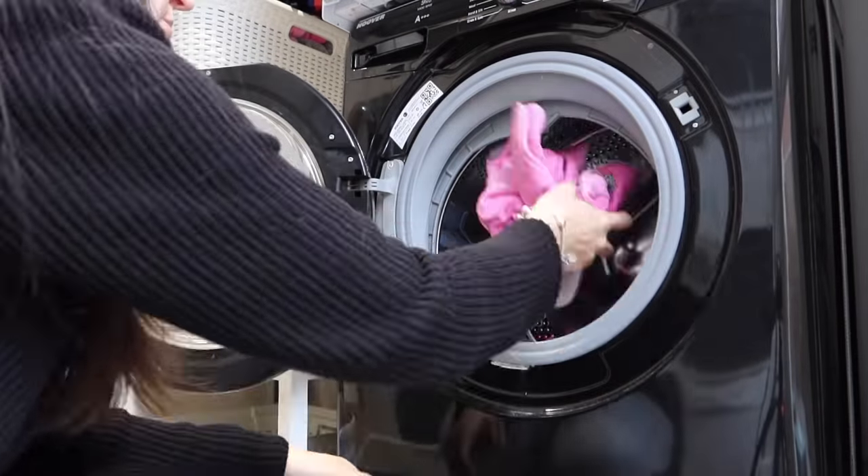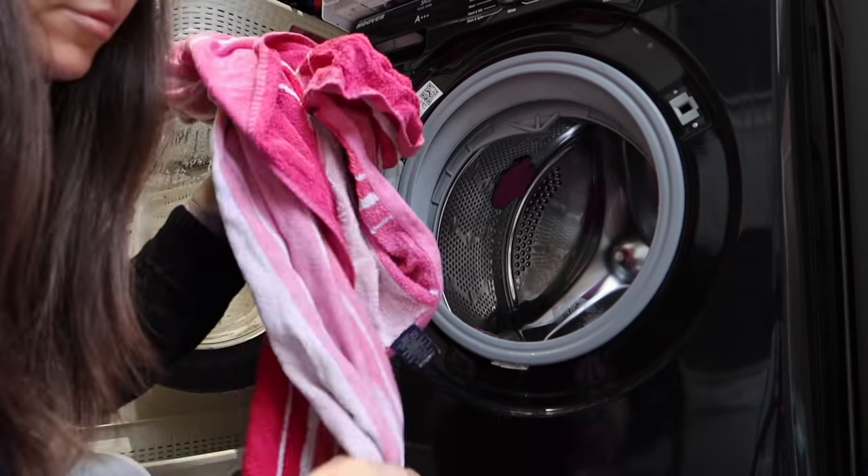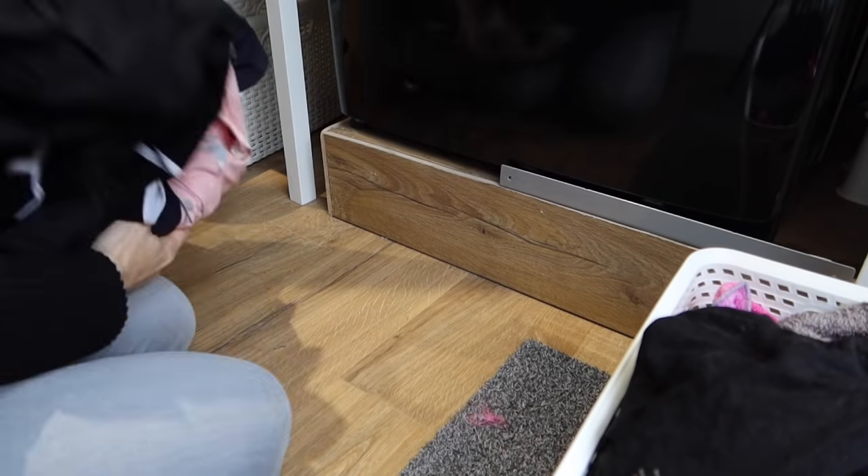Let's start this power hour by emptying the washing machine because, let's face it, we've all done it — leaving wet washing in the machine so long that it goes a bit stinky and you've got to put it back on. Is there anything more annoying than that?